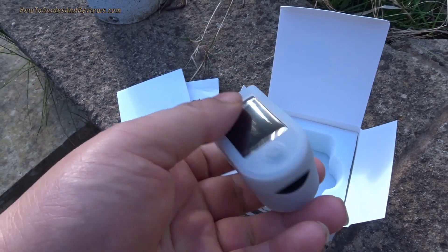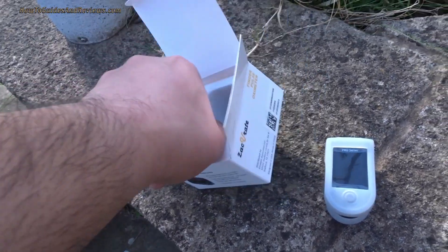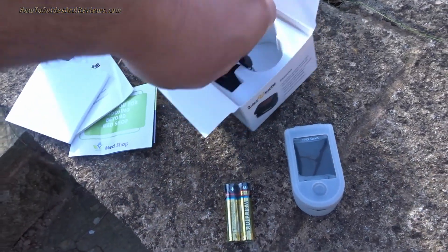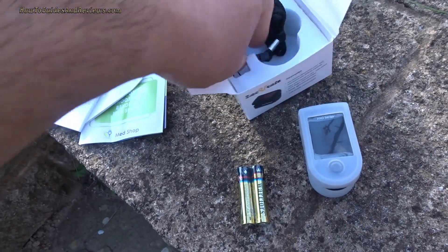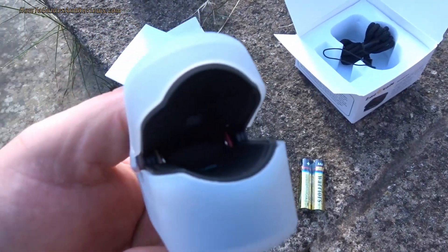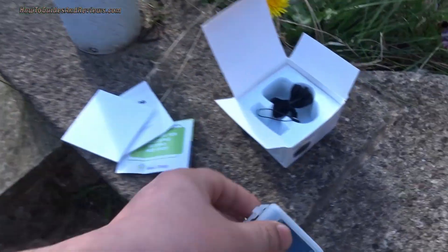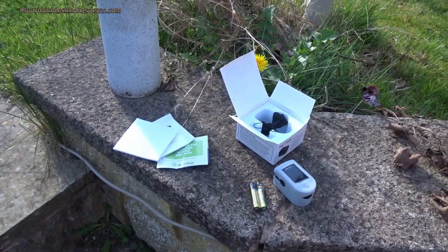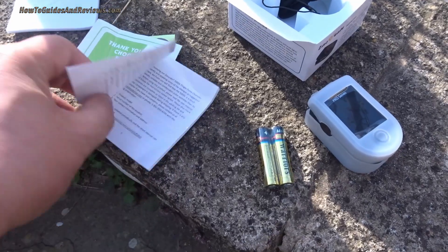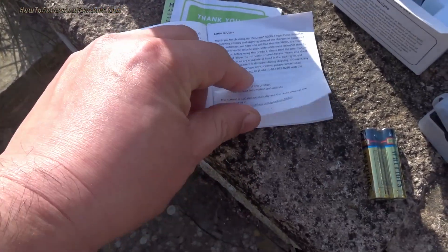First impressions: it looks good. It's got some kind of plastic covering on it which I wasn't expecting. It comes with batteries — that's a good sign. There's also a lanyard to hold it with, some plastic covering, and that's where you put your finger. The instruction booklet is in English and the text isn't so small that you can't read it — that's another good sign.